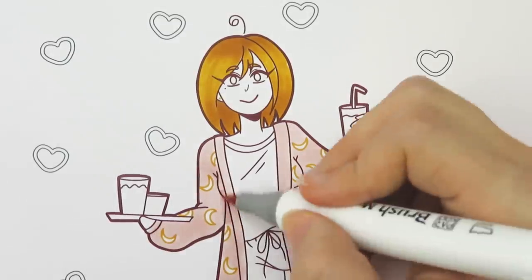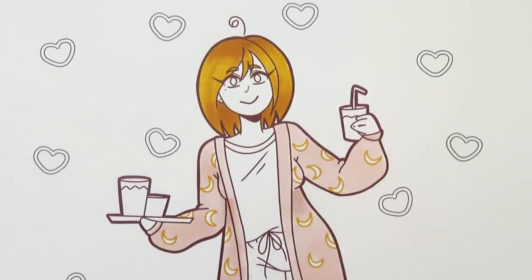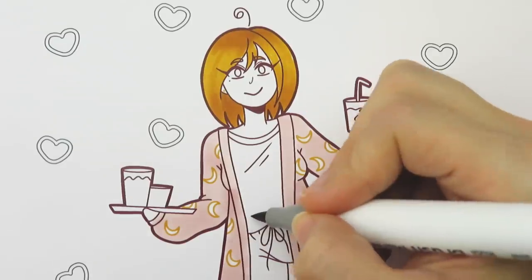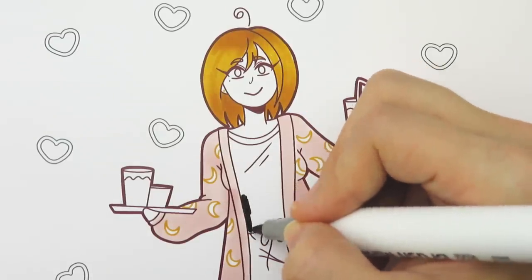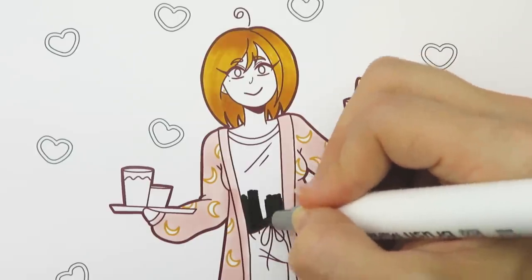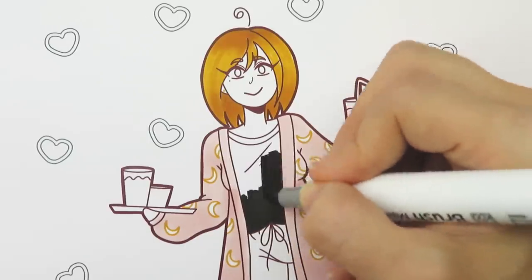The paper I'm using is a smooth cardstock. I usually use Georgia Pacific cardstock — it's pretty inexpensive and works well for markers because it is really smooth. I actually ran out of that paper so I'm using some old cardstock that I had in my art supply cabinet.